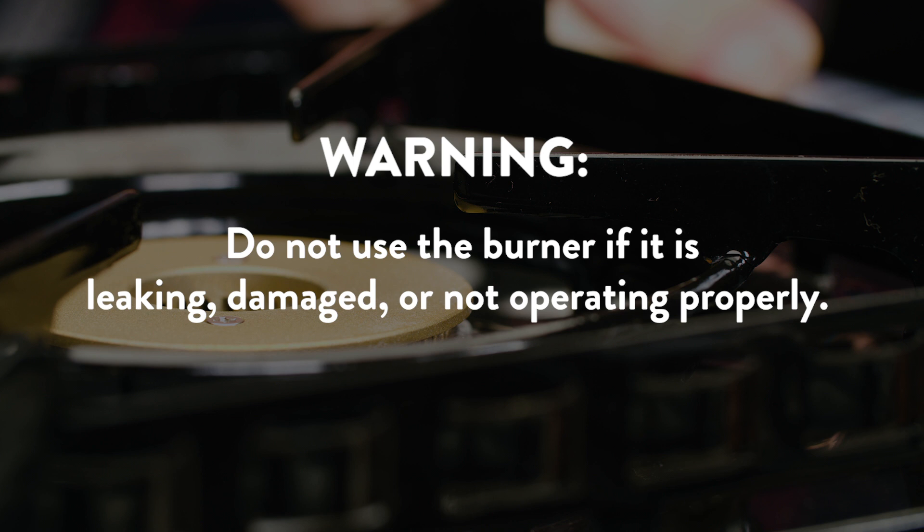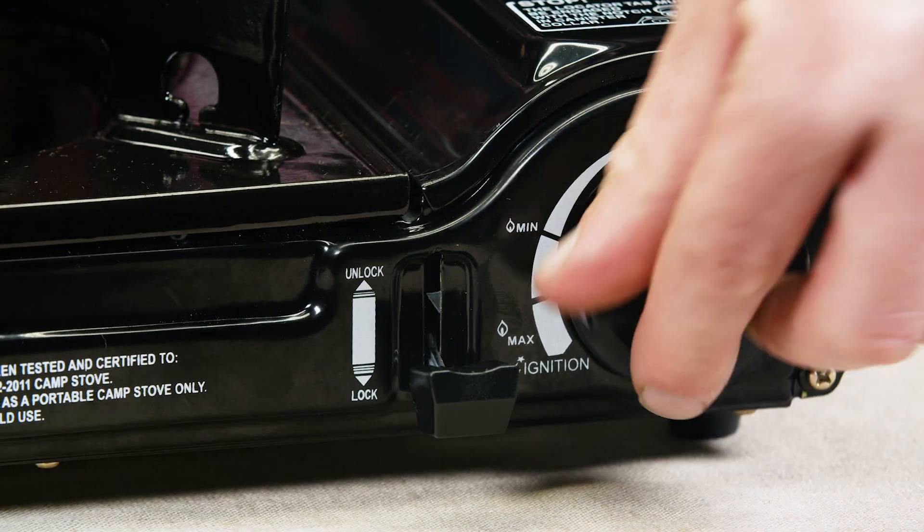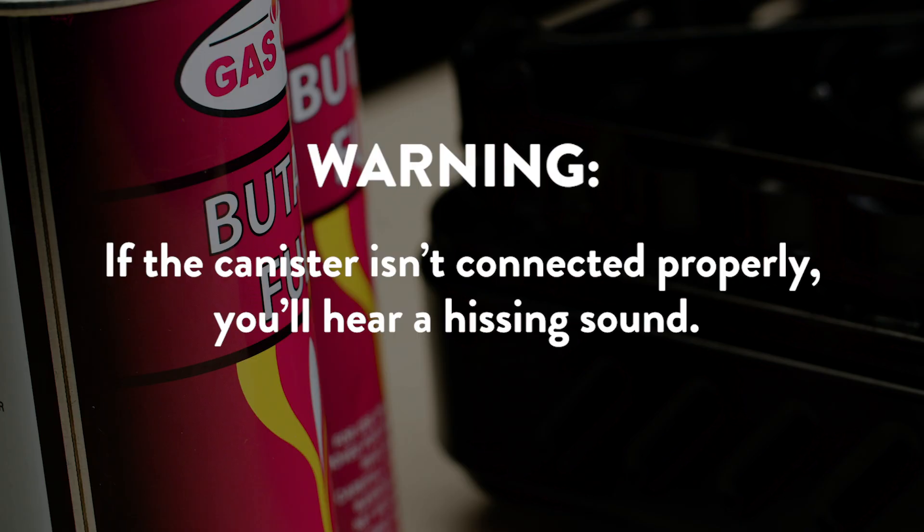Do not use the burner if it is leaking, damaged, or not operating properly. Part 2: Operation. Push down on the canister lever to the fuel lock position. If the canister isn't connected properly, you will hear a hissing sound.